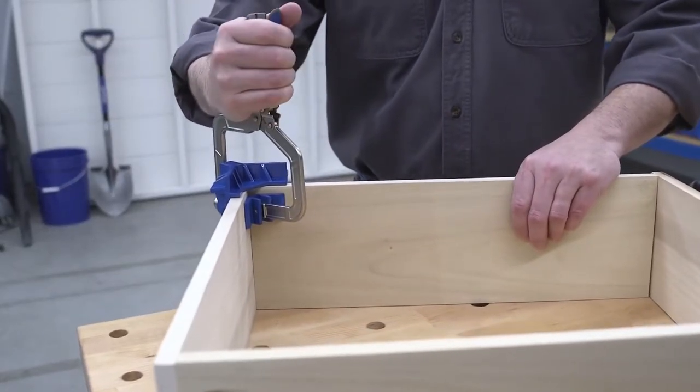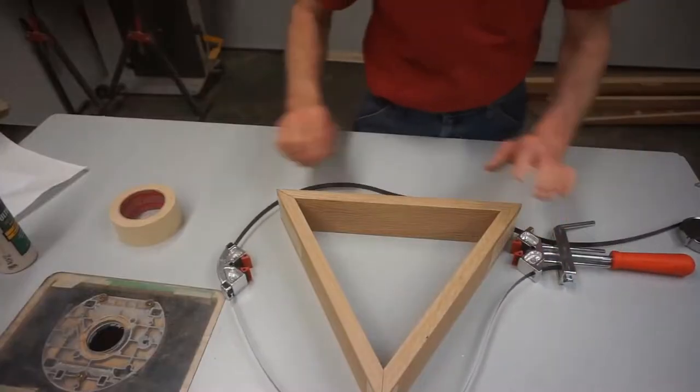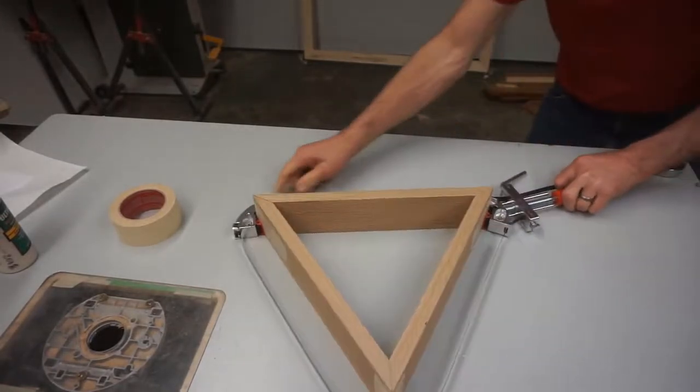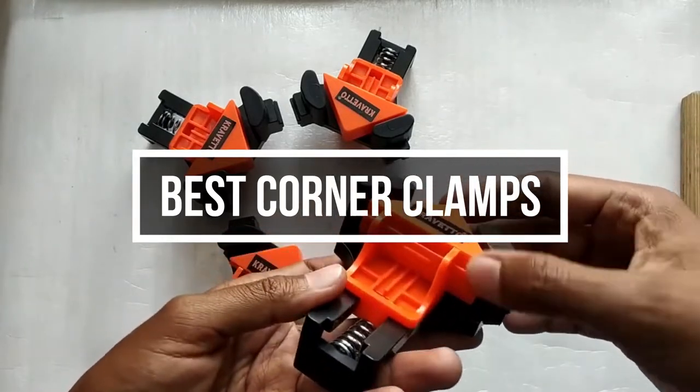Corner clamps, as the name suggests, are clamps designed to clamp objects in a corner — i.e., at a 90-degree or 45-degree angle. The device is used to hold two items at a 90-degree or 45-degree angle before they are attached. In this video, we will show you the 5 best corner clamps you could buy at this moment.